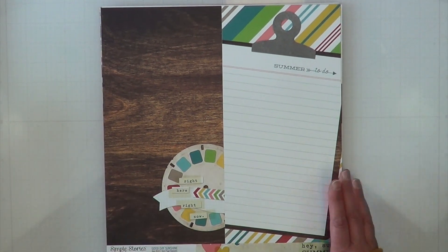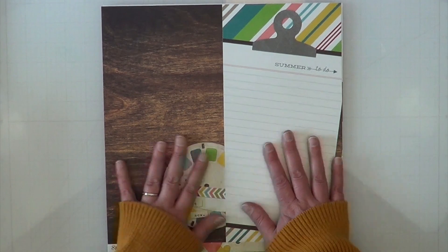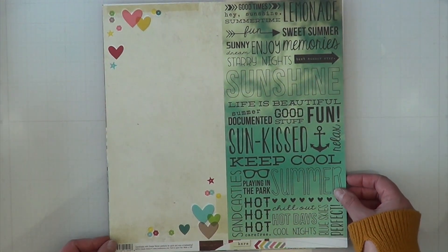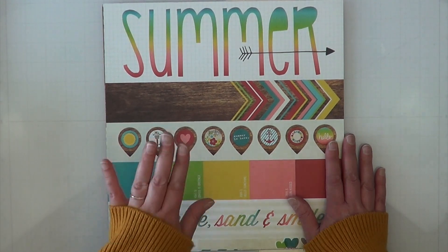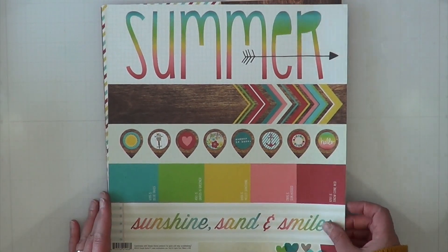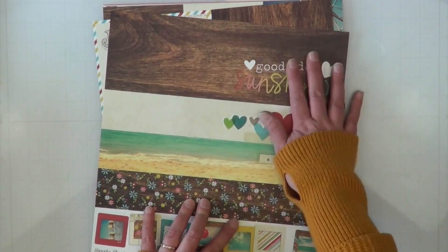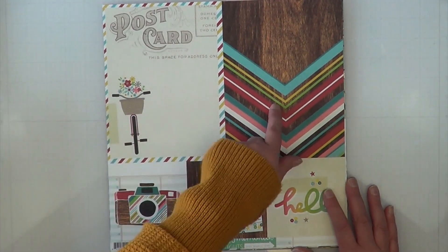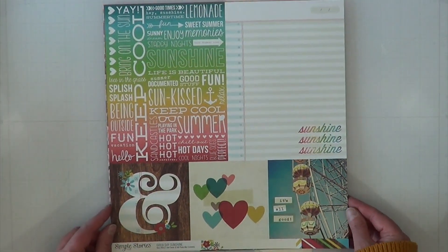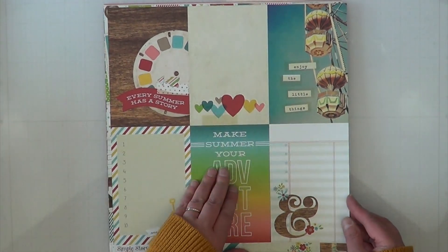Next up is all of the papers by Simple Stories Good Day Sunshine. This one is the 50/50 — 12 by 6 papers on one side and another set of 12 by 6 papers on the other, which is going to be awesome if I have pocket pages to do. These are the border strips — my favorite is the little paint swatch. The other side has a beautiful dark wood grain. Then we have six by eight cut-aparts and four by four cut-aparts, with the reverse side being just as beautiful.